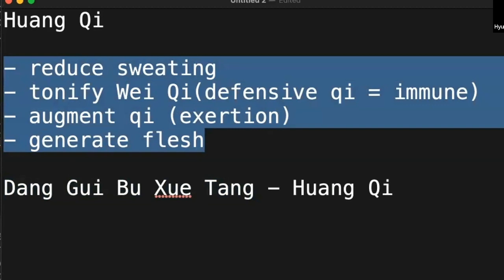Huang qi solidates the skin — that is what Huang qi does. Solidate the skin, solidate the qi. If you watch The Walking Dead, when the zombies try to intrude your house, you bring the sofa, bring the cabinet, bring the refrigerator, block the door. That is a barricade. That is what Huang qi does. Get the image.